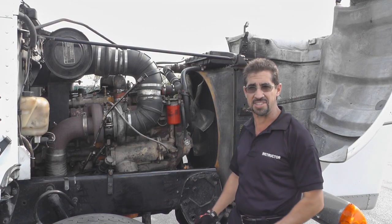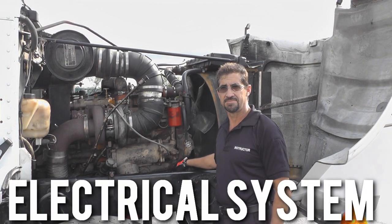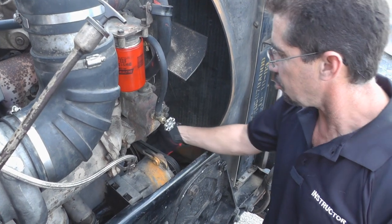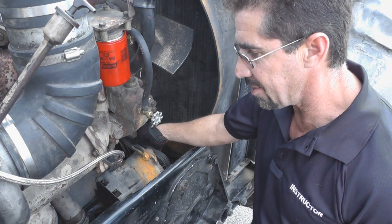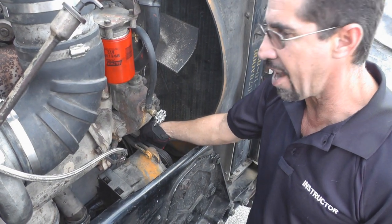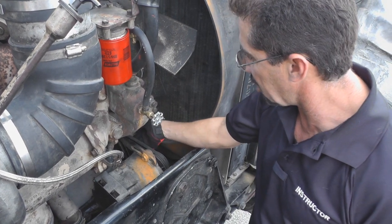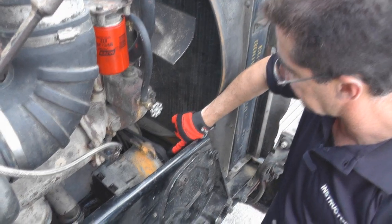The next system we're going to work on is the electrical system, starting with our alternator. When I check the alternator, I want to start on the front, talking about the belts. I want to make sure they're properly tight. The deflection should not be more than one half to three quarters of an inch. I'm going to check for cracks and frays — we can see that this belt has a fray.